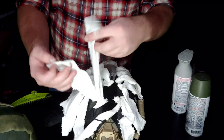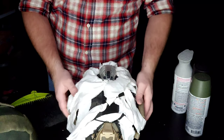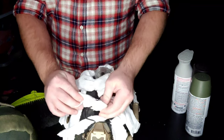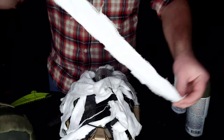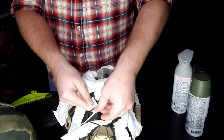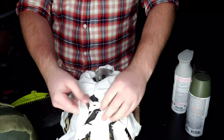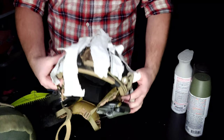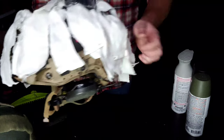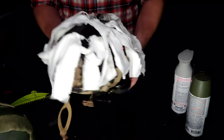Another option if you have a normal ghillie suit and want to make it winter-ready is to use a white bed sheet or blanket, cut up into pieces. I made a helmet cover with elastics tied to it to break up the color. The way I like to attach the fabric is to fold it in half, loop it under, and pull the ends back through on itself — it tightens down and you don't have to worry about it coming off. This makes it easy to switch out colors and quickly add white to blend into snow.